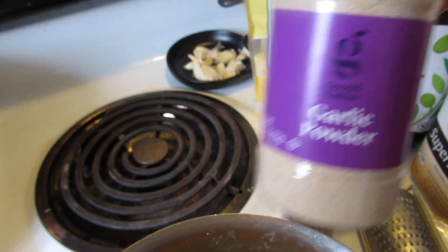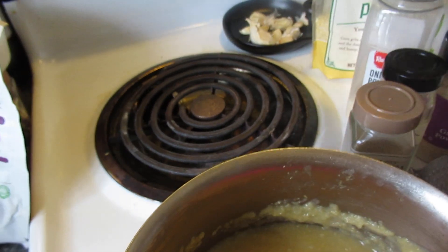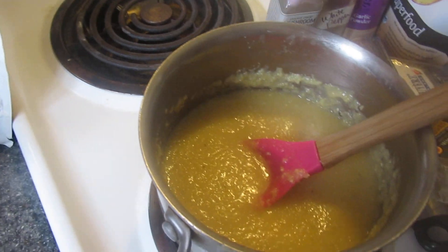I had some garlic powder, some onion powder, and then some white pepper, which is really pungent — really strong. And then the umami I had, oh, that really took it up.